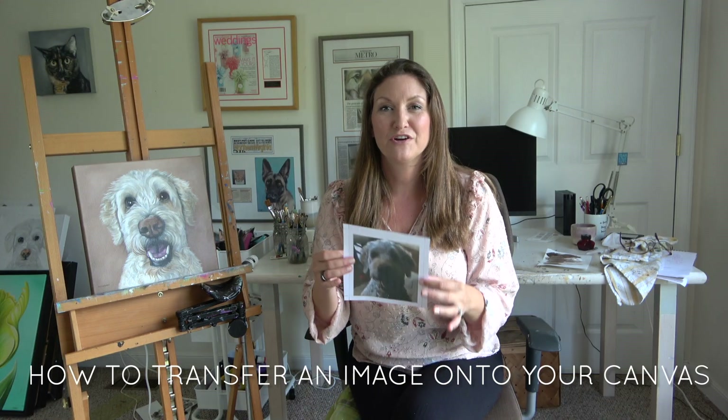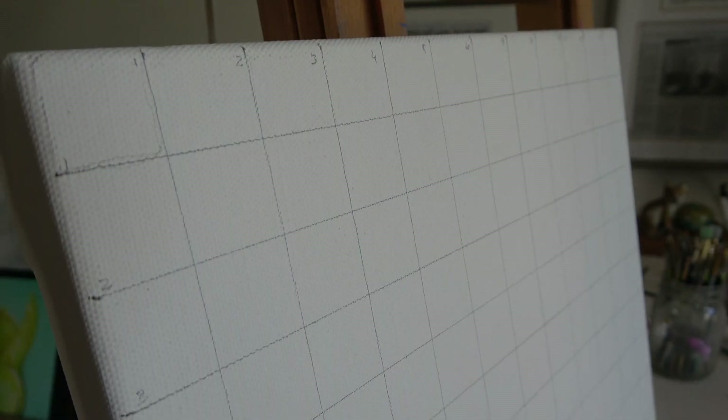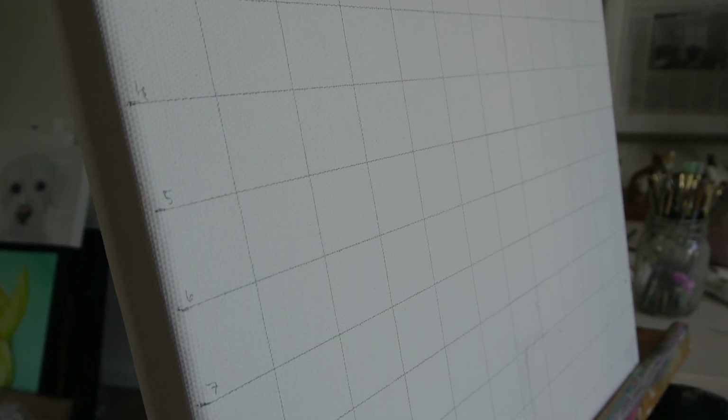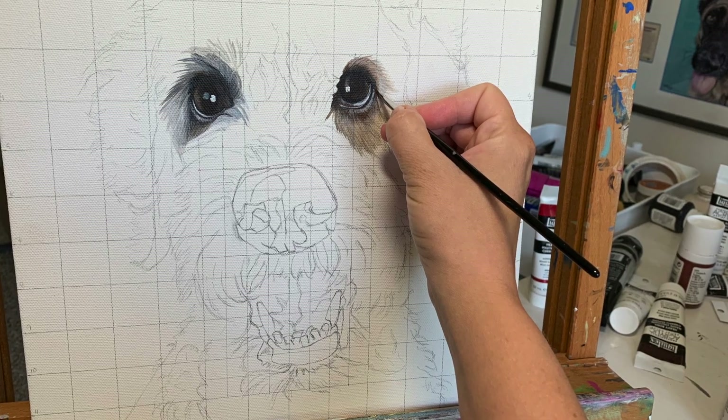So how do we transfer an image like this and turn it into this? There are various different ways to create a sketch. I love using a grid on my canvas. The grid method has been used for centuries to create accurate perspective when painting. So if you think you're cheating by using a grid, think again — you're doing what the old masters did.